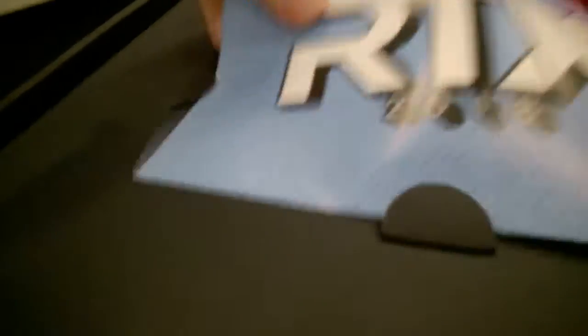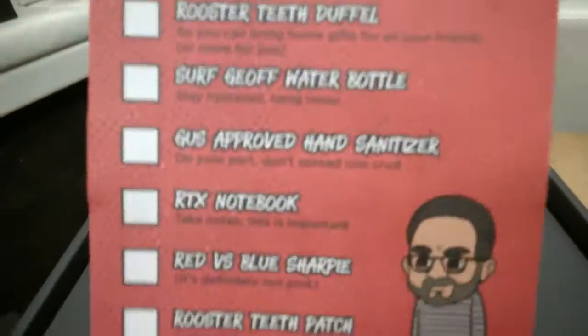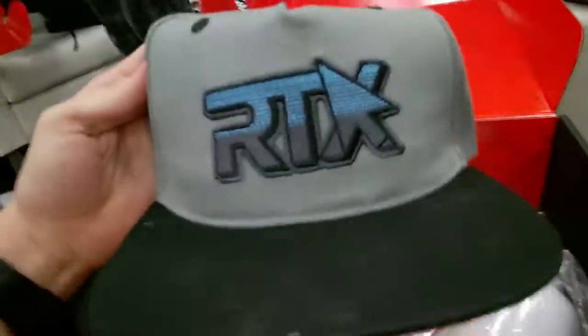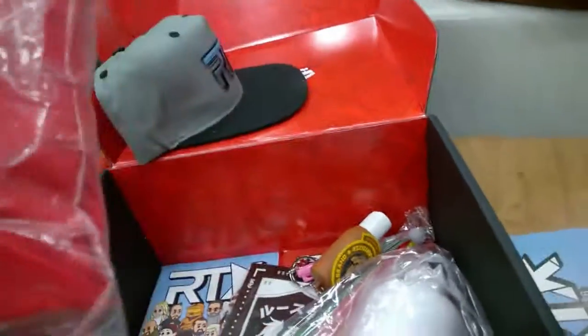First look — I'll probably do a better one later — but here we have the RTX card. Got the checklist here, and that's all the stuff that's in it. We're not going to look at everything just yet because we're about to unpack it. Good packing keeps everything safe. An RTX snapback — real cool, real blue, RT exclusive.